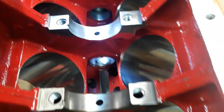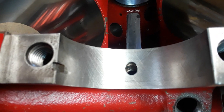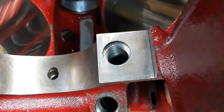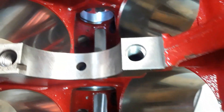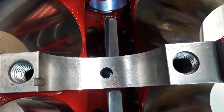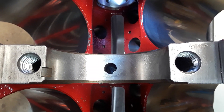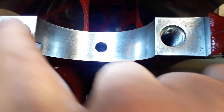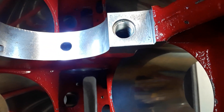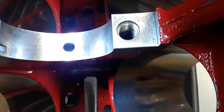This is a syndrome or condition they call cap walk. You can see here — hopefully it comes into focus — very light pitting at the parting line where the cap meets the block. Number two is worse than number one, especially on one side. Number three is not so bad. Number four is the worst, as you can see here. This pitting — the metallurgical term is actually called fretting.